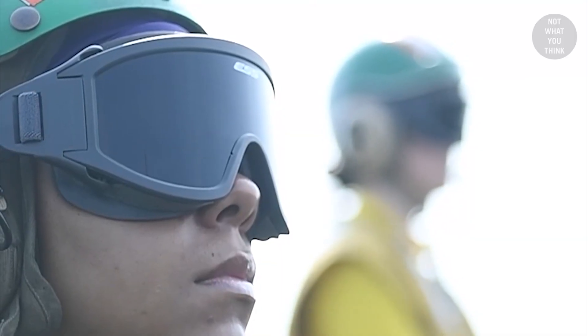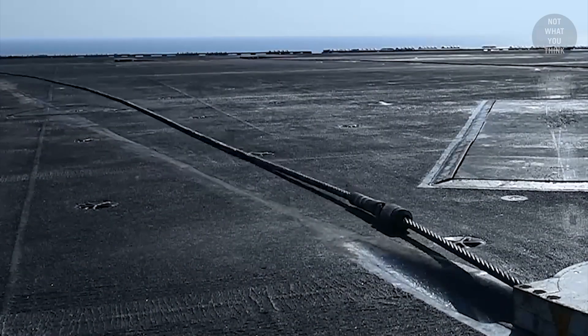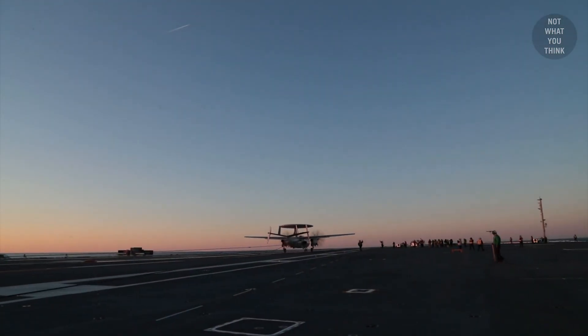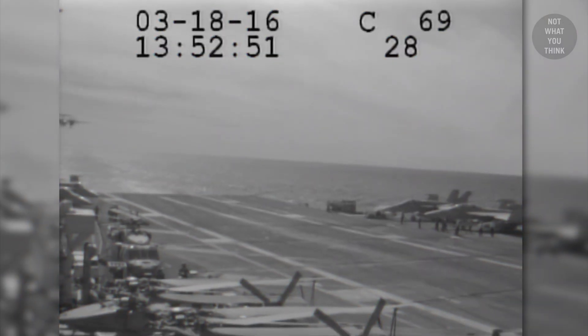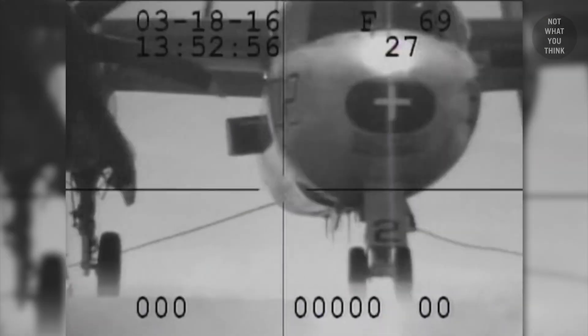Although more modern arresting systems may work slightly differently, the overall process is similar to what we described. Now, if for any reason the purchase cable stops paying out while the aircraft still has too much momentum, that's when the cable can snap — which is exactly what happened to the Hawkeye in our story. A miscalibrated engine could not properly absorb the energy, so the arresting cable was placed under much more load than it's certified for. And ultimately, the cable gave in.